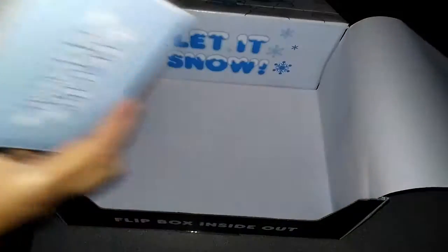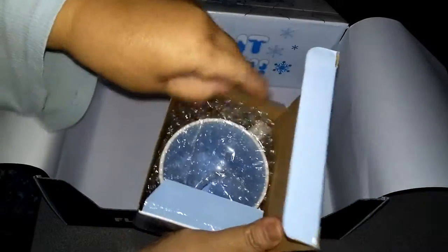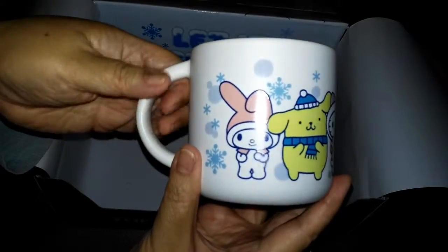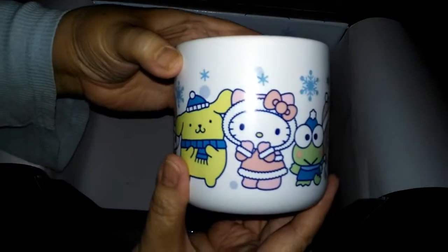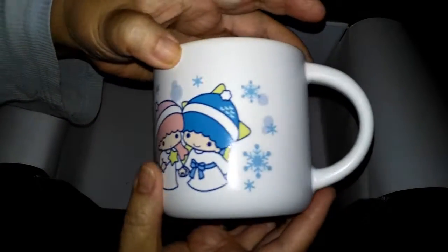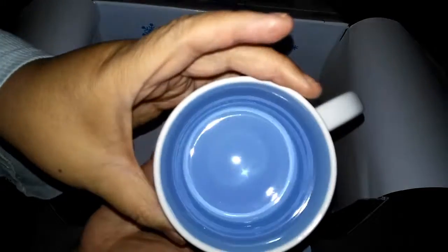Last but not least — it's a coffee mug, which I really need. I'm trying to replace all my coffee mugs. It's a winter mug featuring My Melody, Pompomporin, Hello Kitty, Keroppi, and the twin stars. It says Loot Crate Sanrio on the bottom and it's all pretty and blue on the inside.